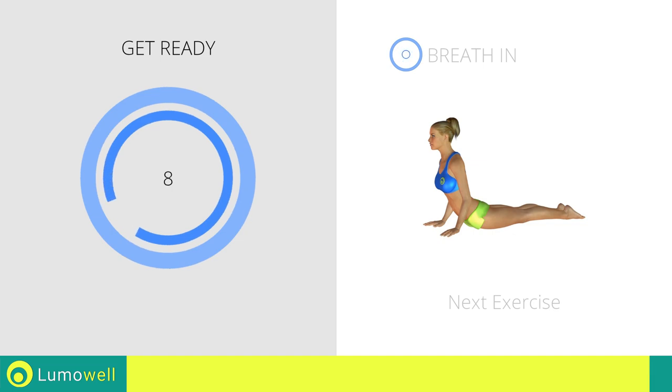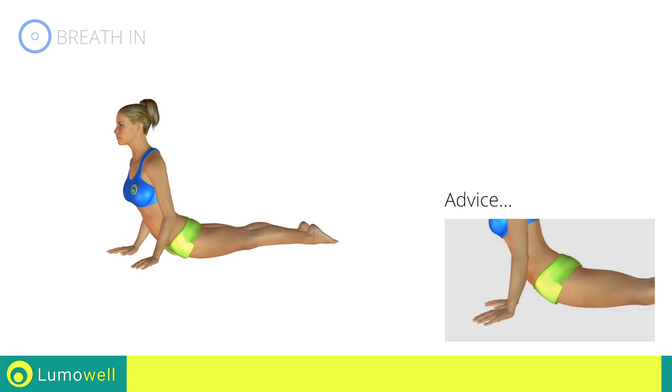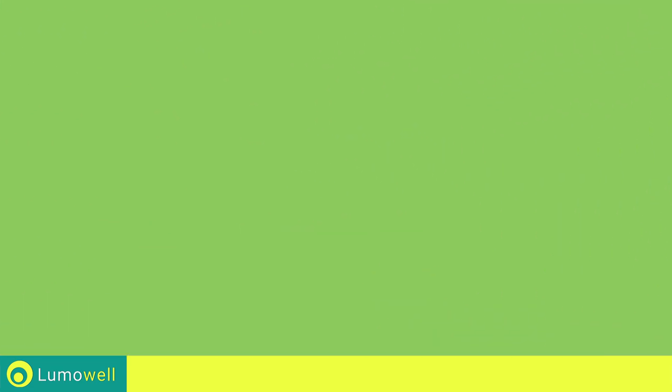Next exercise: abdominal stretching. Five, four, three, two, one, go! Never lift your hips off the ground — this will increase the effectiveness of the extension. Five, four, three, two, one, stop! Thank you.